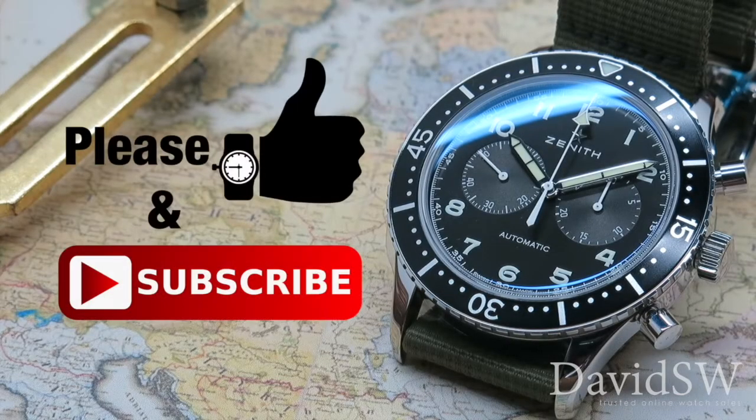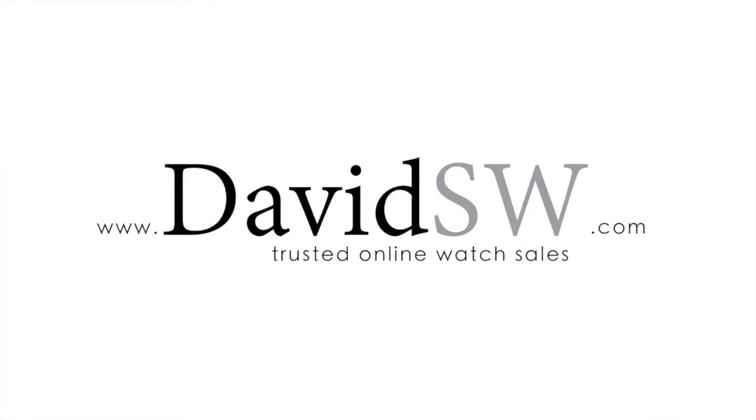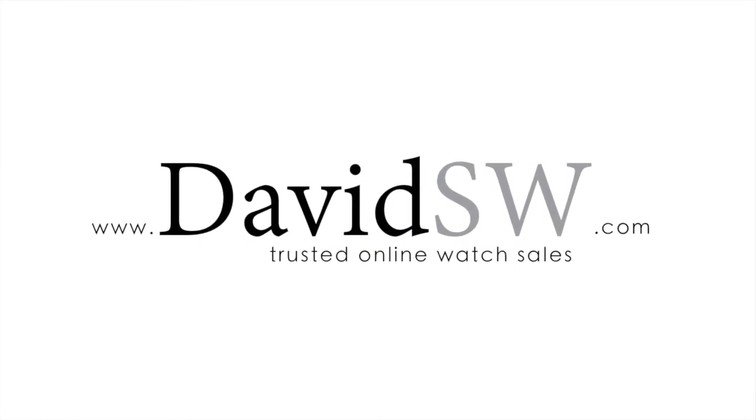If you enjoyed this video, please hit the like button and subscribe to our channel for more watch reviews and tutorials. And as always, shop at davidsw.com for trusted online watch sales.